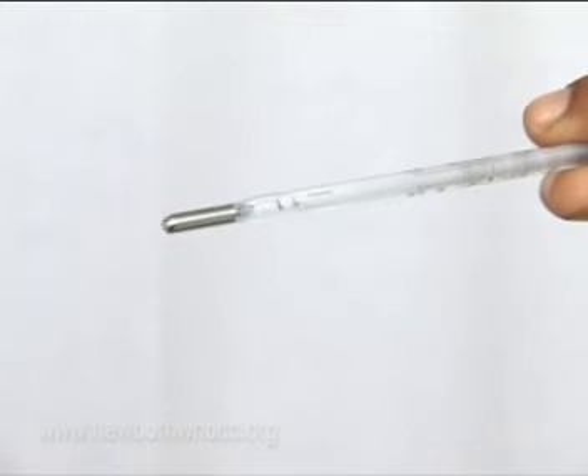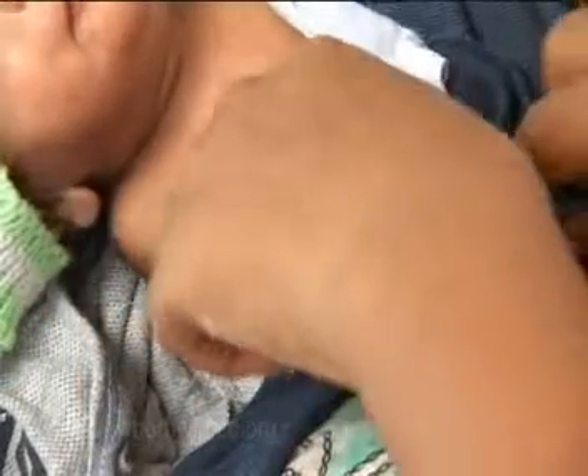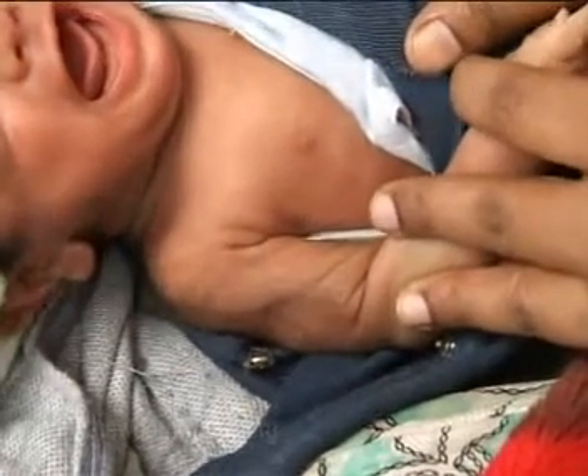Gently hold the baby's arm against the body and keep the thermometer in place for 3 minutes. Remove the thermometer and record the temperature. The temperature of this baby is 37 degrees Celsius.